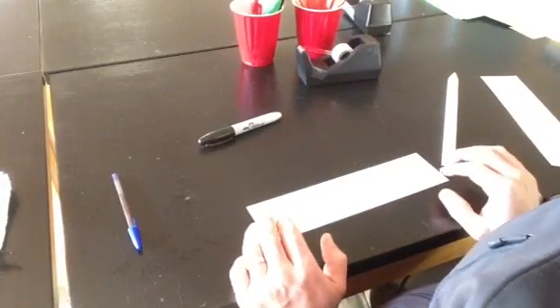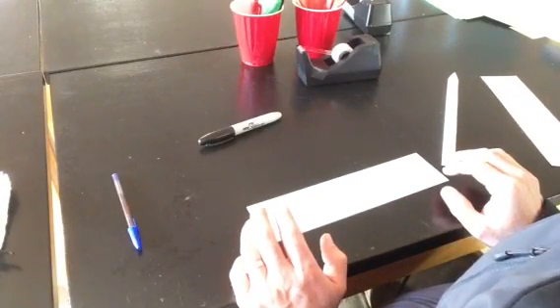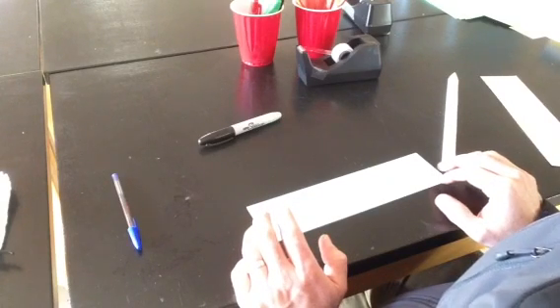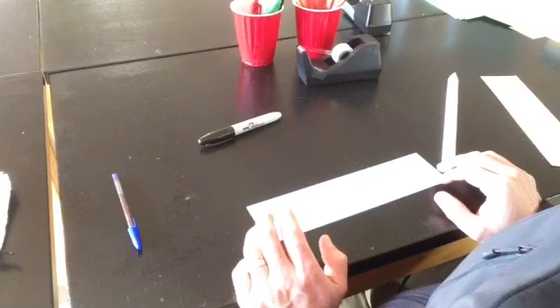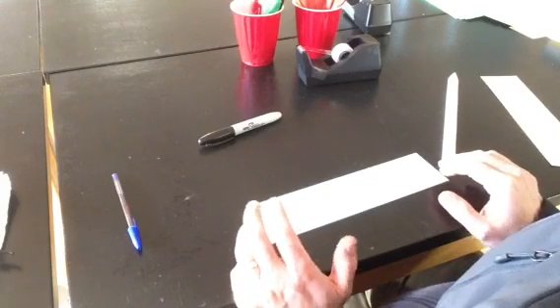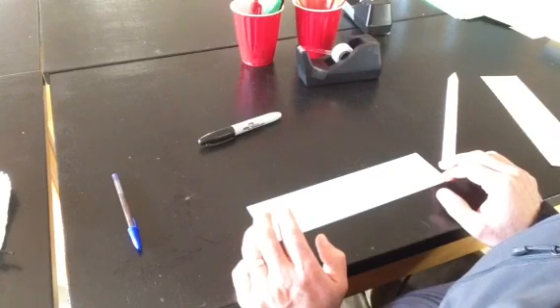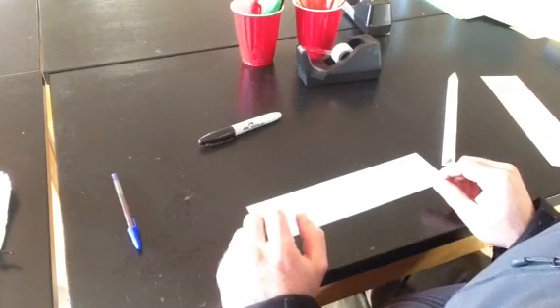Hey, this video is going to take you through the best way to make different parts of paper roller coasters. We're going to start with supports and then move on to how to make tracks. I'll show you how to make loops and corkscrews, and then some time wasters. The project that I have my students do involves having a marble take as long as possible to get from the top to the bottom.